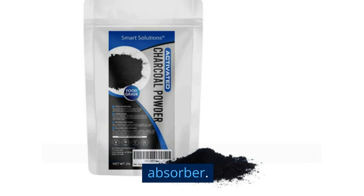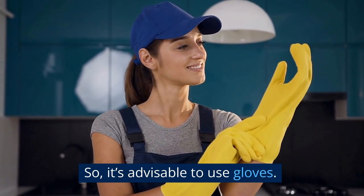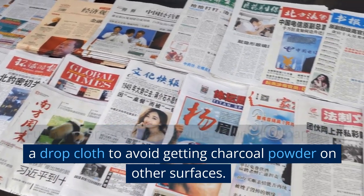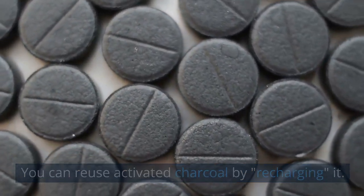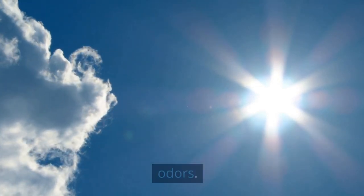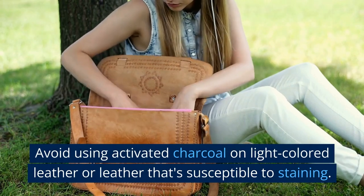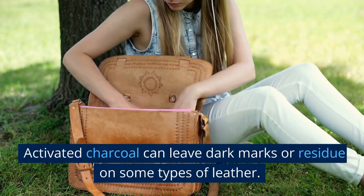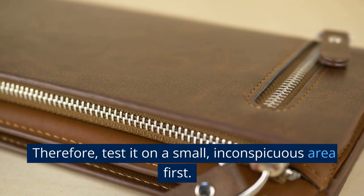Activated charcoal is a highly effective odor absorber, but it can be messy to work with, so it's advisable to use gloves and consider laying down newspaper or a drop cloth. You can reuse activated charcoal by recharging it — simply place it in direct sunlight for a few hours to release absorbed odors, then use it again. Avoid using activated charcoal on light-colored leather or leather susceptible to staining, as it can leave dark marks or residue. Test it on a small, inconspicuous area first.